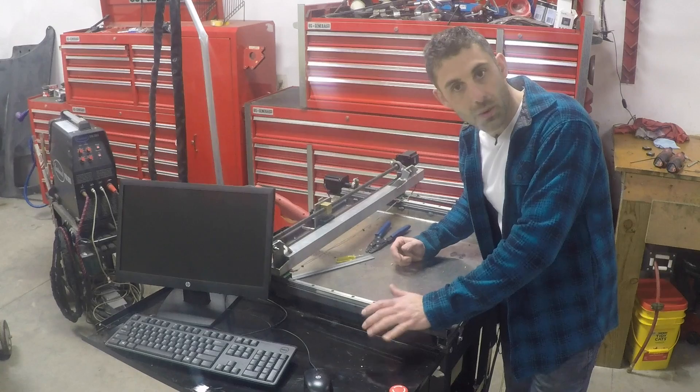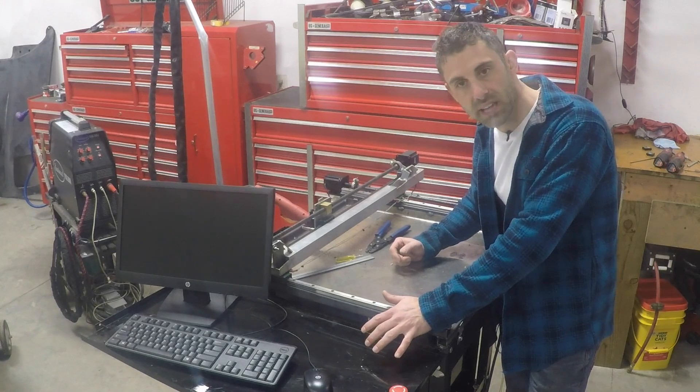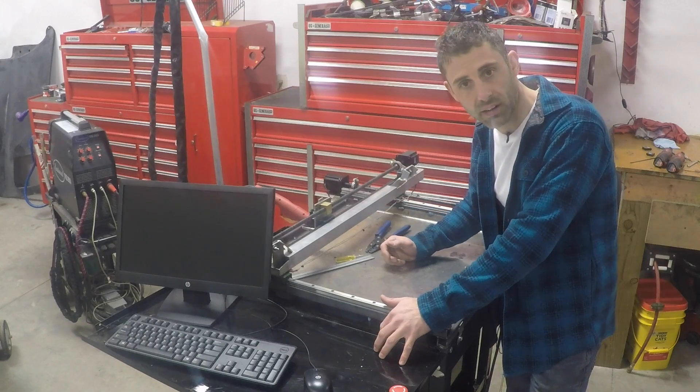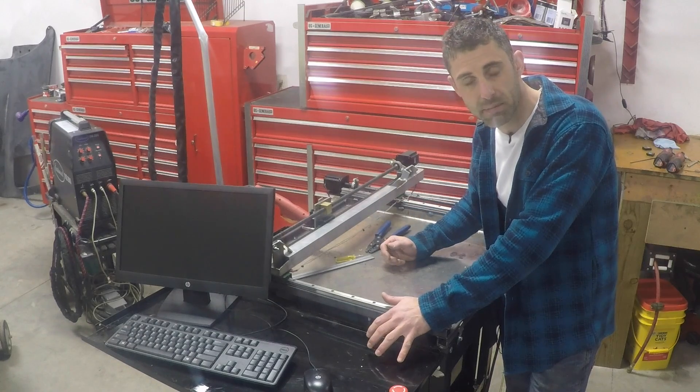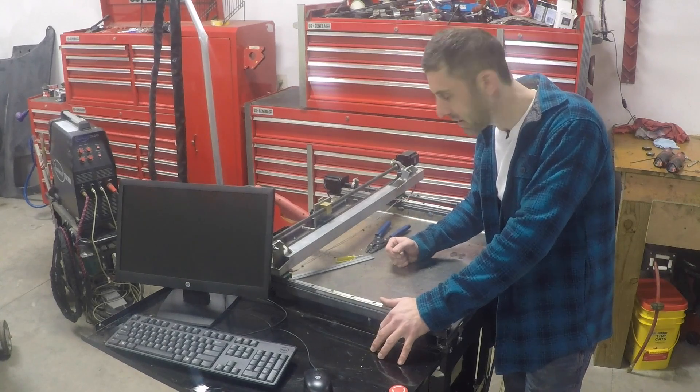Plasma cutters can be sloppy — that's why I decided to use the plasma cutter first. The thickness of the material doesn't need to be exact. I'm using a pilot arc start, which means it can be a sloppy piece of metal or slightly wavy and still very likely cut the metal.